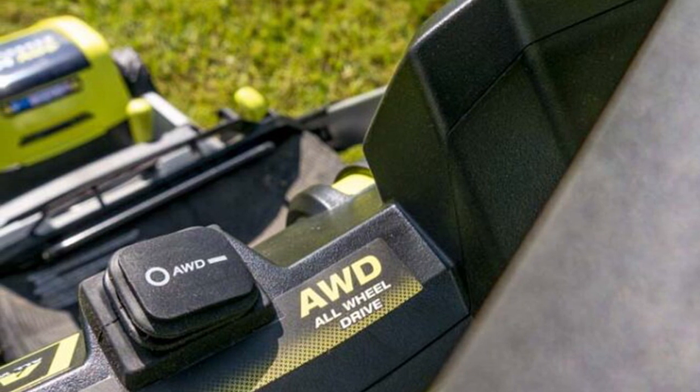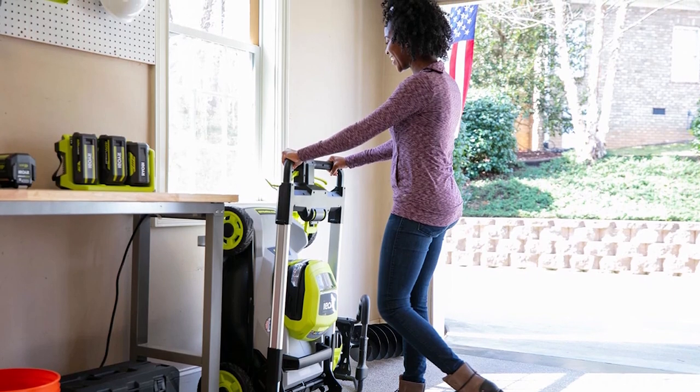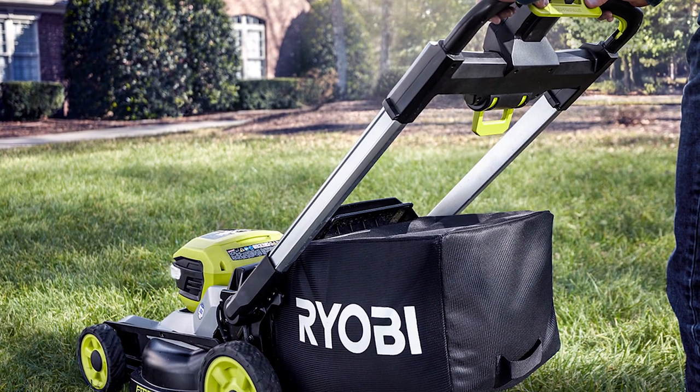From there, we set the deck all the way down and hit some thicker St. Augustine. As we experienced with the last version, the mower just kept on trucking and didn't stop. It's clear that RyoBi packed enough power in this mower to easily replace gas mowers.